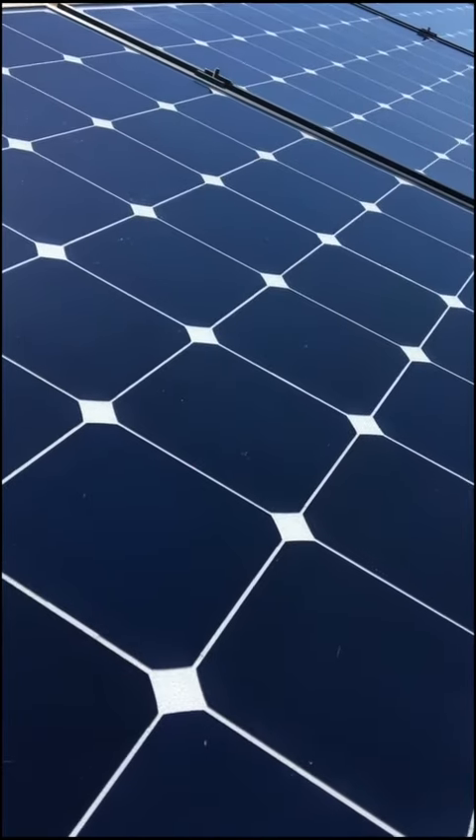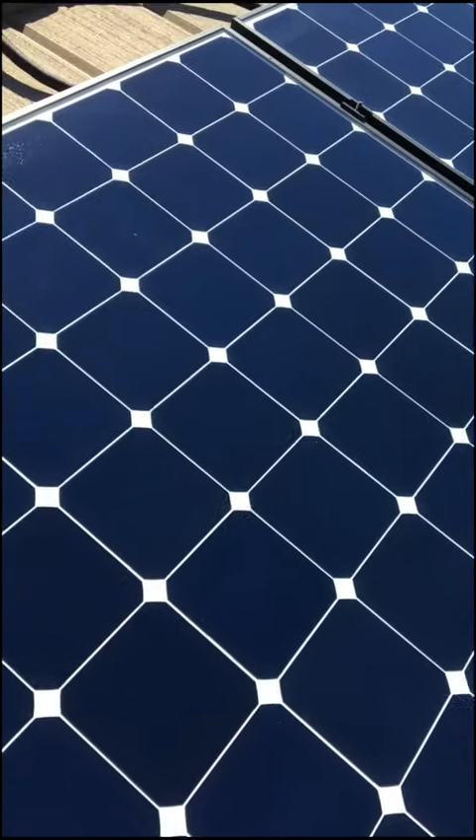Here's the panels when they're all clean. You can see that there — they really are clean. No more droppings.